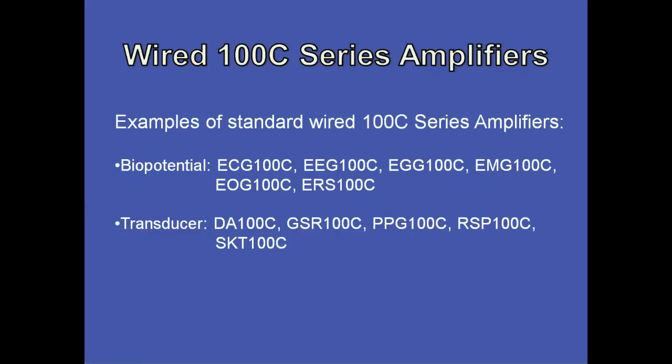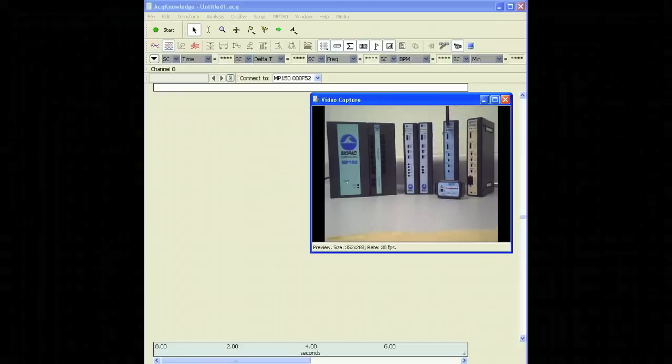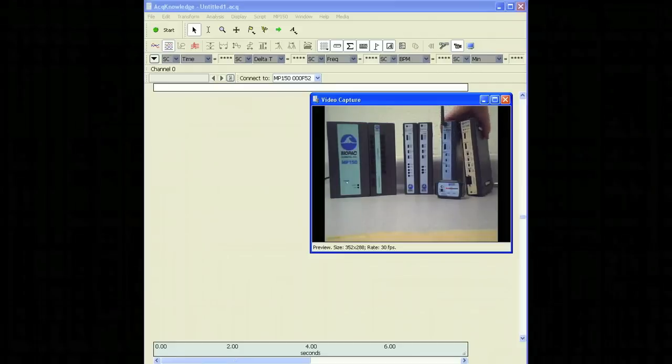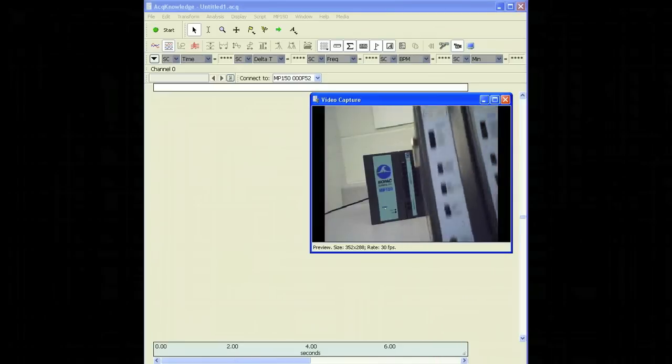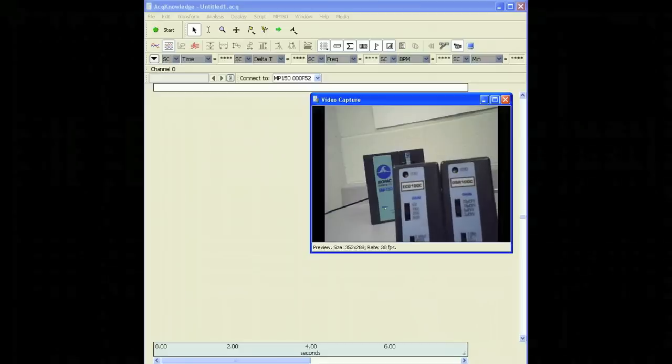First, we'll cover the wired 100C series amplifiers. Examples of these include both biopotential and transducer amplifiers. Here, you can see our MP150 system with the wired, wireless, and specialty amplifiers shown. We're going to focus on the wired amplifiers, so I'm going to take away our wireless Bionomatics and specialty amplifiers. For the wired amplifiers, we're going to be using the ECG100C and GSR100C series amplifiers.